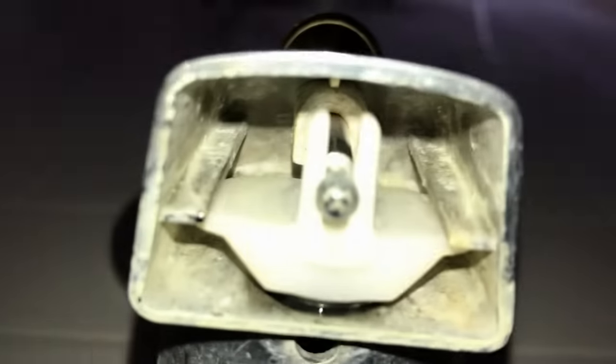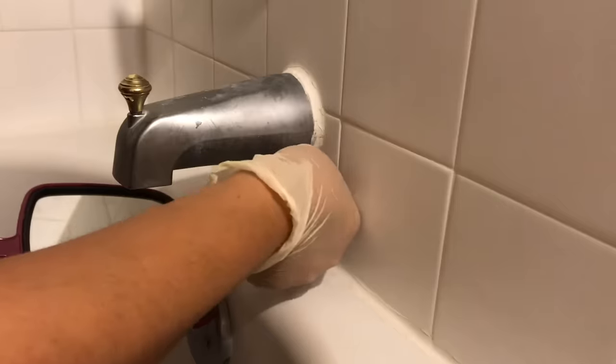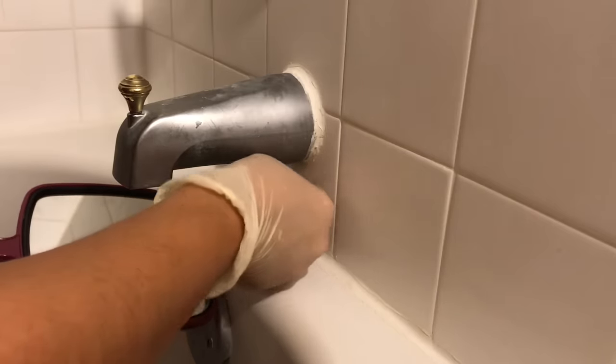And the second kind that you just slip on and off the pipe. This type of spout is held in place with a set screw that is screwed on from the underside of the spout. So you should first look at the underside of your spout to check if there's a screw there. I use a mirror to look at the underside, and this spout has a screw.